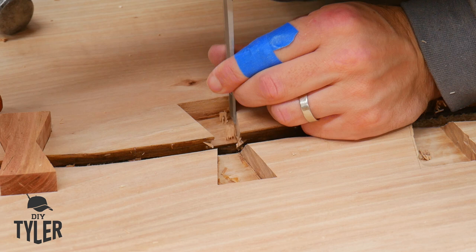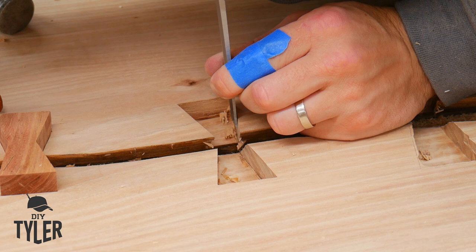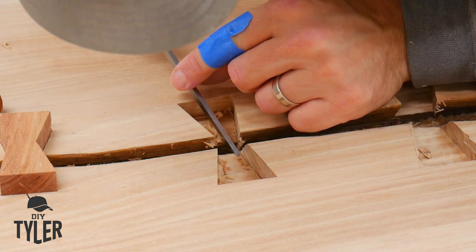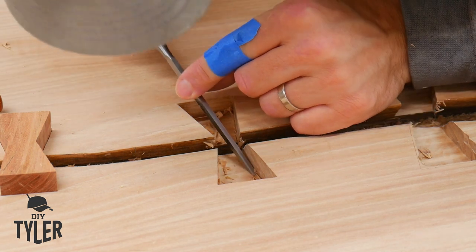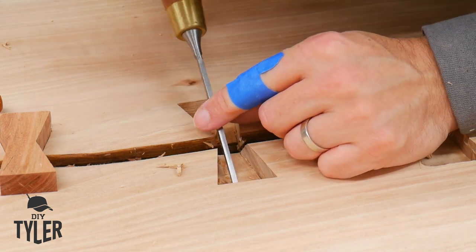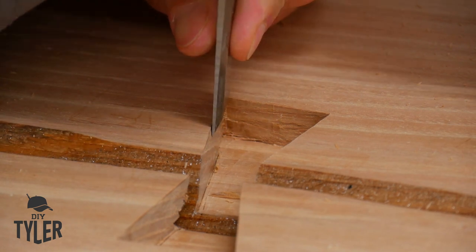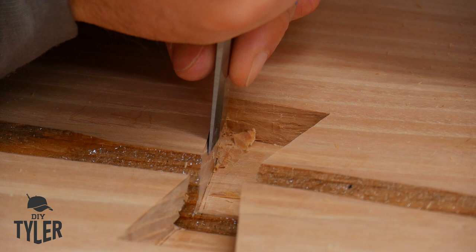We have those marking lines cut with the marking knife earlier and we need to use our chisel to make sure we're perfectly nice and straight up to those lines, creating a nice uniform smooth edge going down into the void. Then we add wood glue and bang our bow ties into place — and once you start inserting them, they're not going to come out.